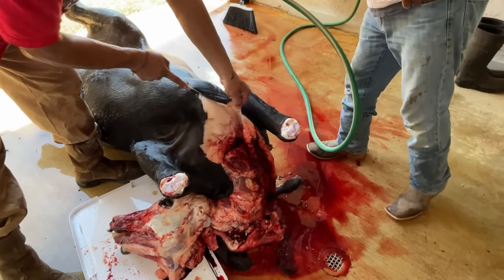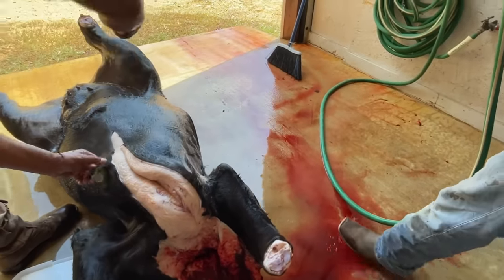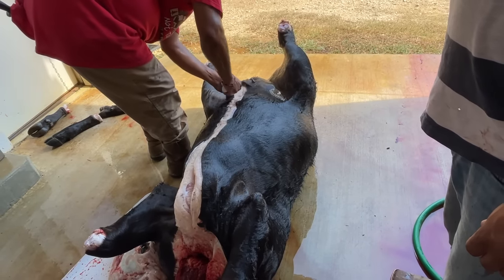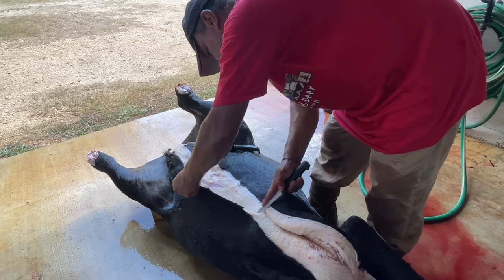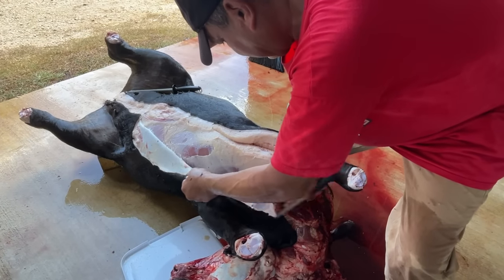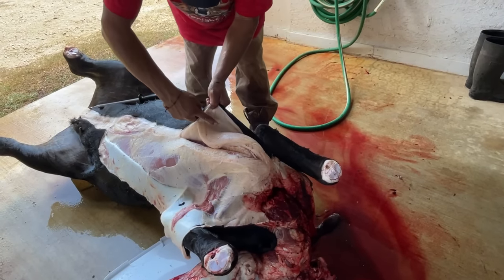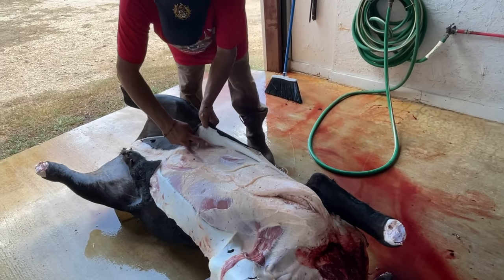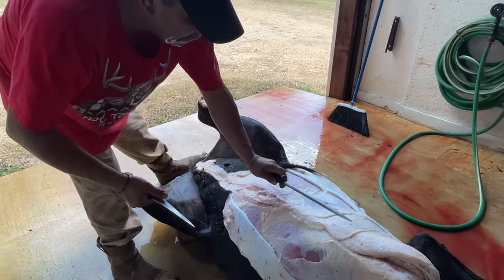With those removed, Aron proceeded to skin the remainder of the calf. You can see that Aron is able to easily skin the hide from the flesh because he is always sharpening his knife as he goes along. Technique is also important. He slides the knife close to the skin, almost like you're trying to slice the membrane between the skin and the flesh. If you drag your knife close to the flesh, you will start to carve off pieces of meat, and that is not what you want to do.